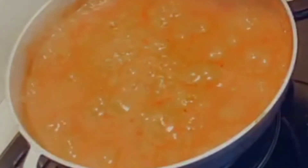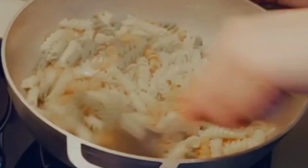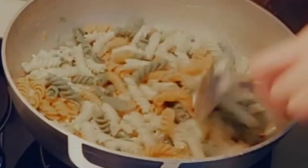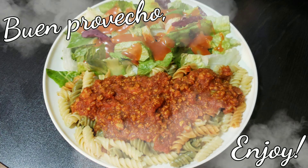What I'm gonna go ahead and do now is start the plating. I can't wait to eat! Stay tuned because I might just do a little mukbang - yum yum! And remember, always put God first.